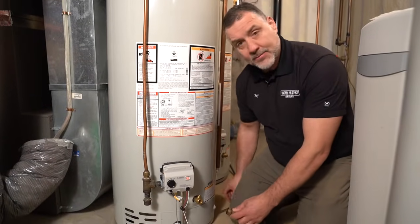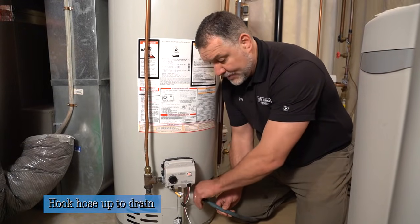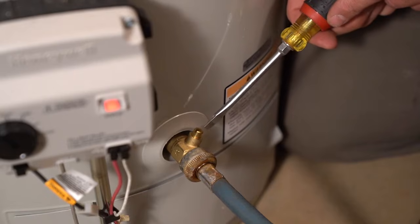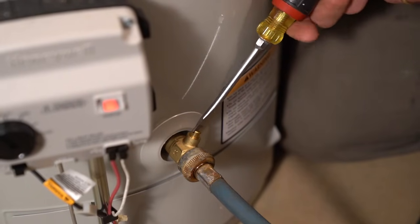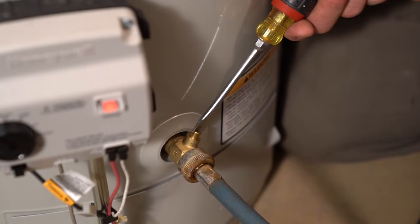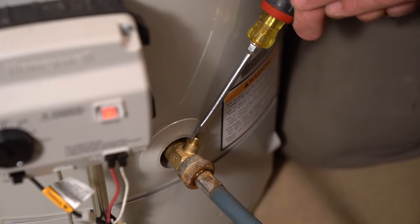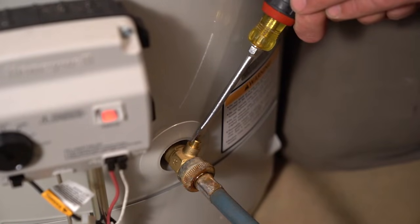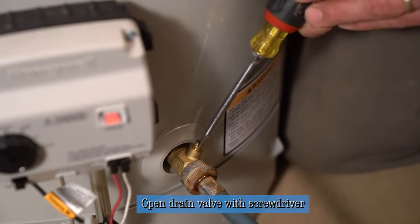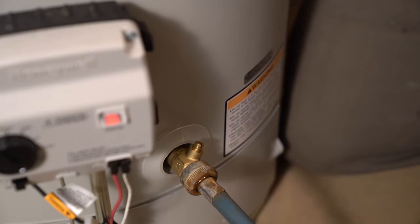We're going to hook this hose up to the drain and tighten it up to the O-ring gasket. The slot going sideways shows the water is totally off. We still have full water pressure to the heater, and we want to blast out any dirt or sediment at the bottom. Make sure your hose is secured at the other end at the floor drain, because the water is going to come out pretty ferociously — it might be a good idea to have somebody else on the other end. So I'm going to go ahead and open this now.